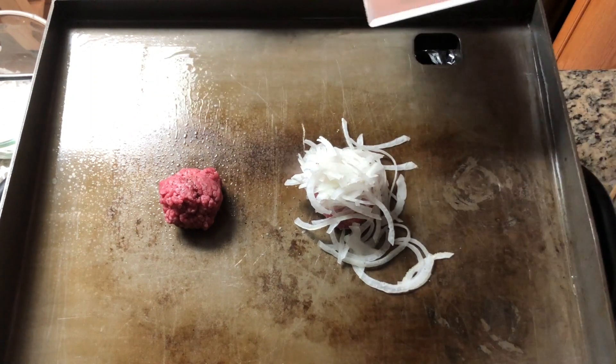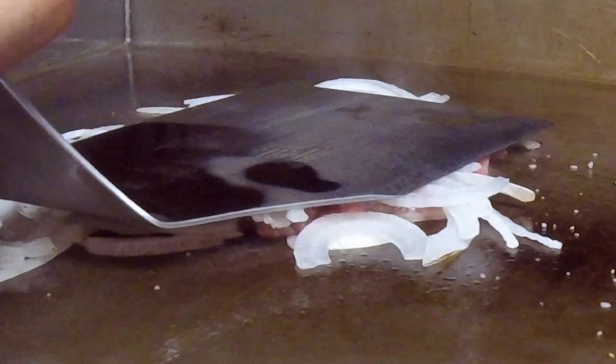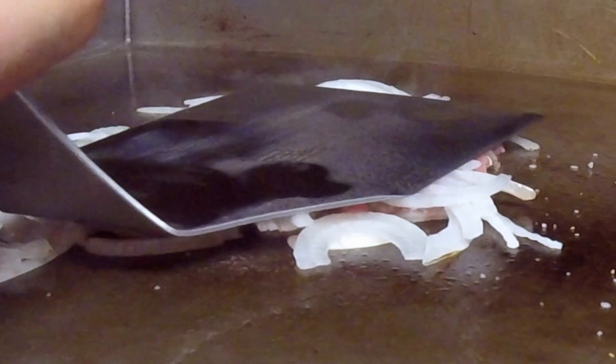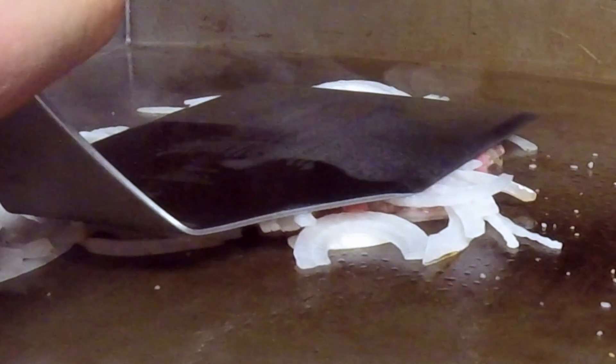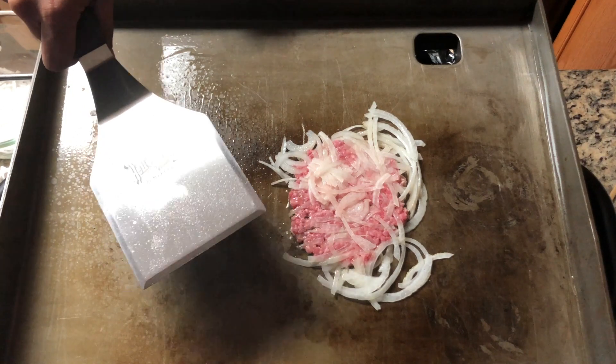The first test of the spatula is to smash the burgers. The spatula is more than strong enough to handle the stress of smashing, but in hindsight I would have used a smashing aid like a wooden spoon to help press down the patty.